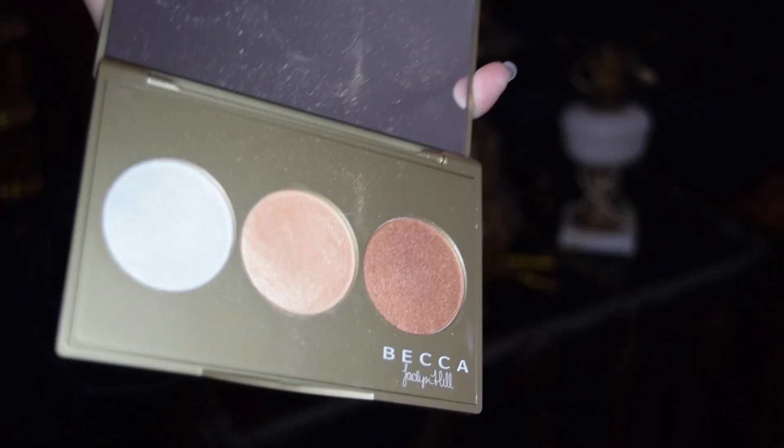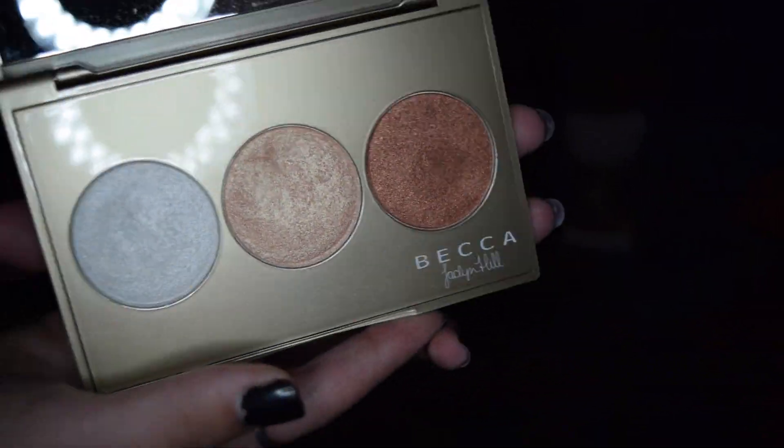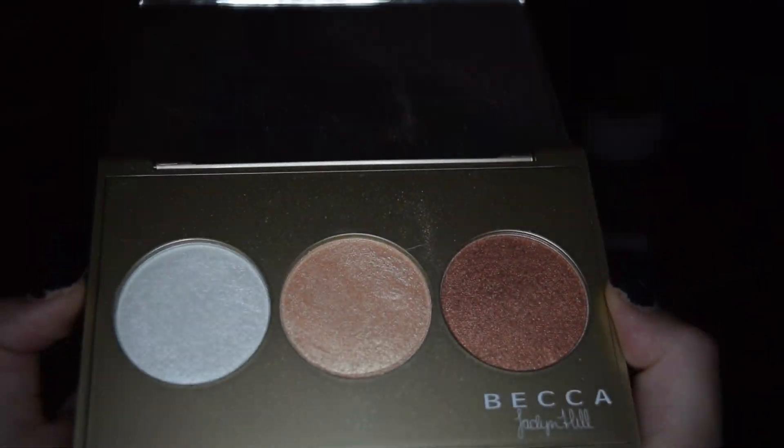Then I'm just taking my Jaclyn Hill Becca Champagne Glow Palette. I've really been meaning to get a full size of Champagne Pop, but this palette is perfect because it offers so much variety. So I'm just using my finger to take Champagne Pop on the highest points of my cheekbones. I really like using my finger instead of a brush for this, because I feel like I'm not losing a lot of the product to the brush.